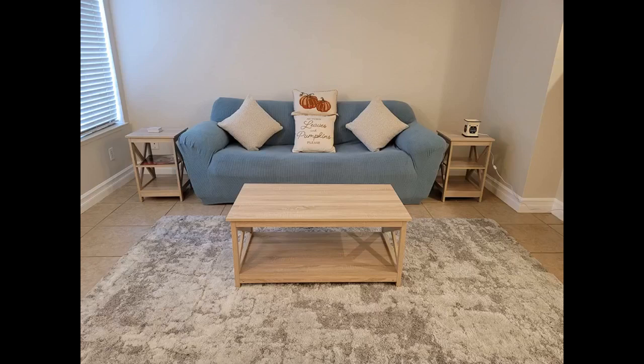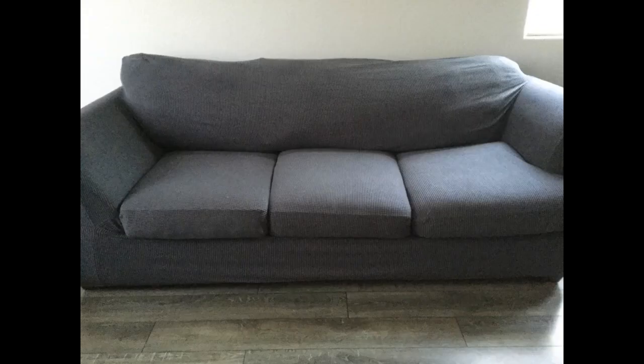Having tried several couch covers in the past, I can honestly say this was one of the easier ones to put on. Great stretch. Great coverage. Very, very neat — you don't need to keep adjusting it every time you stand up. This gave my love seat a much-needed facelift. Before you go out and buy a new couch, try one of these covers first.